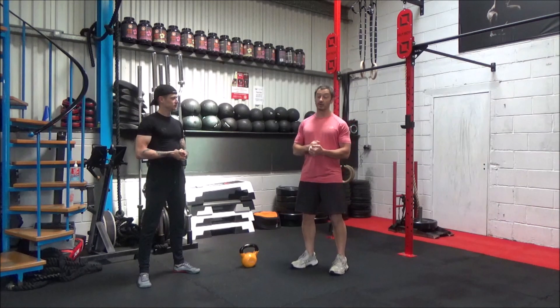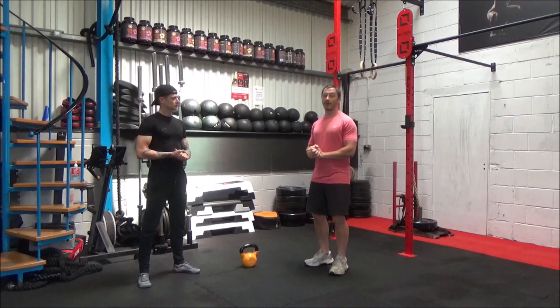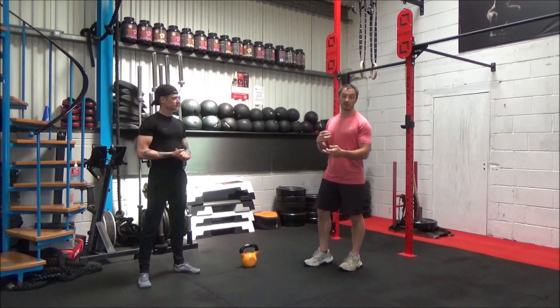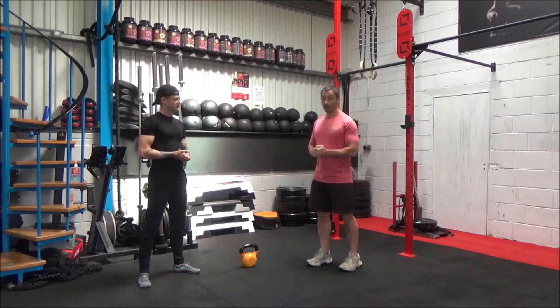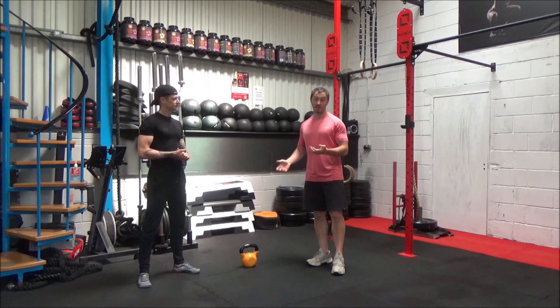We're going to be using pretty similar movement patterns to what we did in the beginner's workout, but this one is a lot more about taxing your heart and lungs, your cardiovascular system. We're going to be getting you working for 5 rounds and 20 seconds per circuit. We're going to do 4 exercises, 5 rounds in all, with a minute rest between each full circuit, and we're going to go through the circuit 4 times. It'll take about 10 minutes, so with the warm-up and the workout, you're looking at about a 15-minute workout.